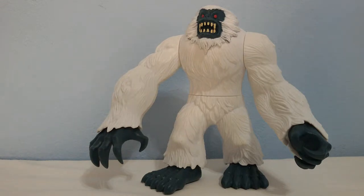Hello everyone and welcome to another review. Today I'm gonna show you the Yeti from the Chapmei line. I have it since I was a little kid. It was coming with some other accessories like a cave, a man and a snowmobile and stuff like that. But I have lost them. This is the only thing that's left from this playset. So yeah let's go have a look.